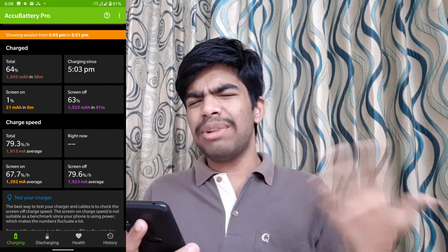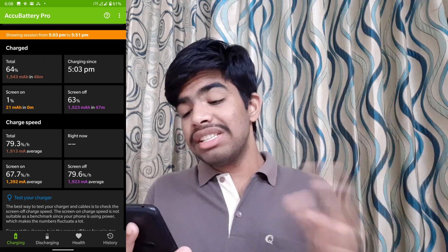The charging speed is very good. I have a screenshot where you can see I was at 53 minutes and in 47 minutes it was 63% charged. So this is quite impressive charging performance.